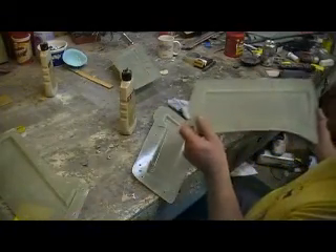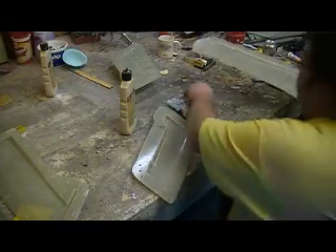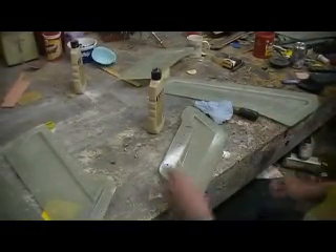I'll wash these real good. We are ready for some wax.